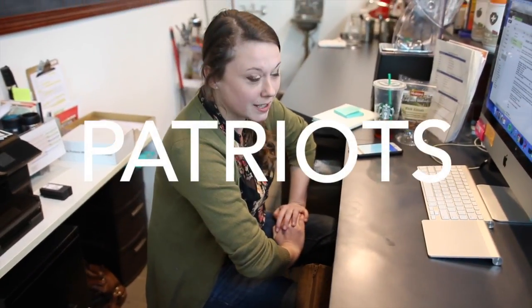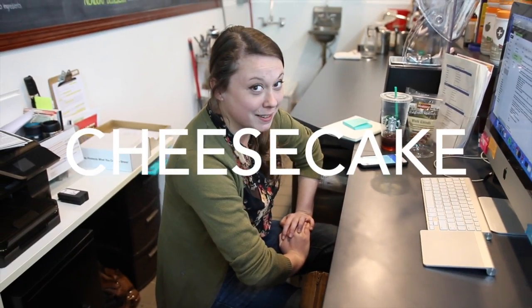Favorite sports team? Patriots. Favorite food to bake? Whitney's a baker, by the way. Cheesecake. Cheesecake, nice.